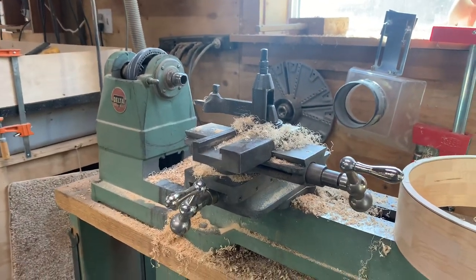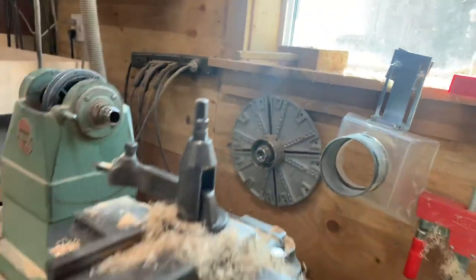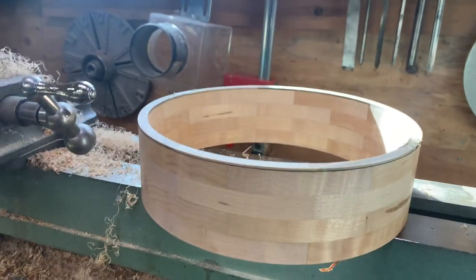It also came with a couple of face plates, and I bought a chuck to hold things on as well. Here's a rim I was working on yesterday — I do block rims.